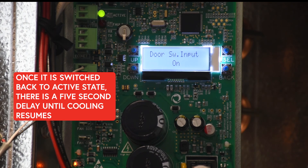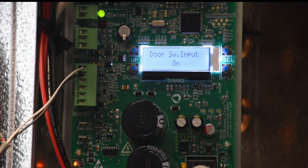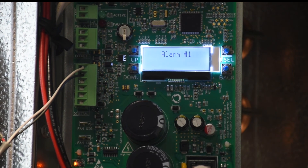With the door switch, the controller still observes the two minute minimum off, so it's going to stay pumped down for a minimum of two minutes once it gets there. Now that it's back on, we go again to the alarms and the door open alert is no longer active. After that two minute minimum, the unit is going to start cooling again.